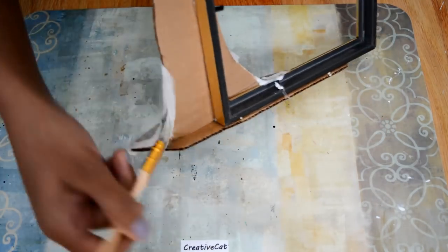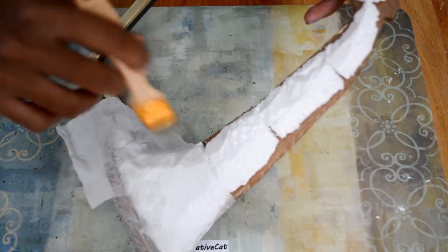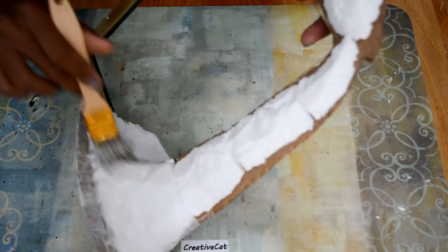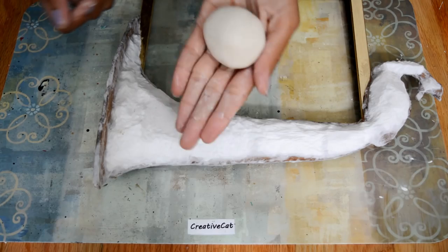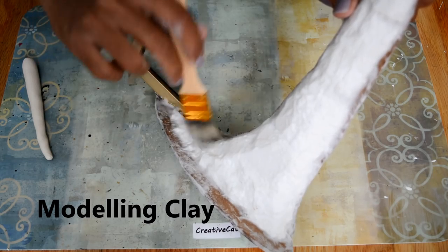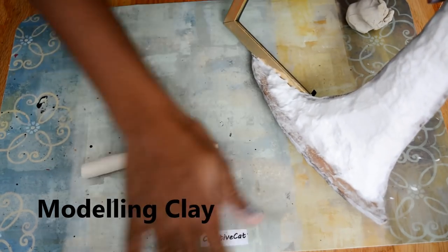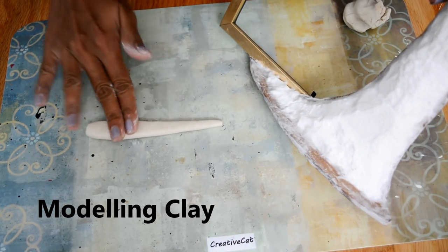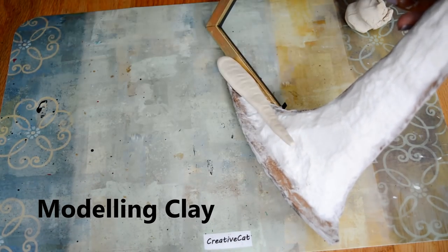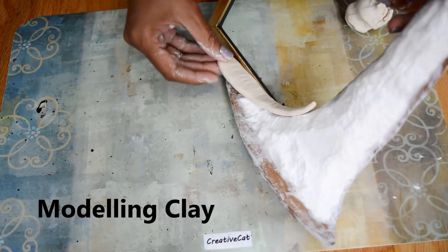Cover all the structure and let it dry. Now I will make a nice texture. This is modeling clay I am using. Put some glue and I will make a feather shape. Stick it like this.